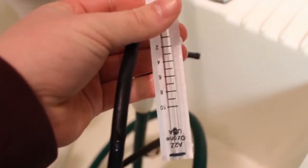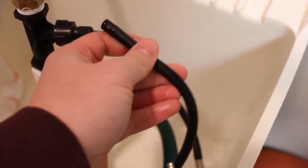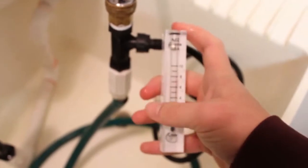An extra step you can do is place a flow meter onto the Venturi. You're going to attach it right here, and when the water is on, you will see that it measures the flow rate of the water.